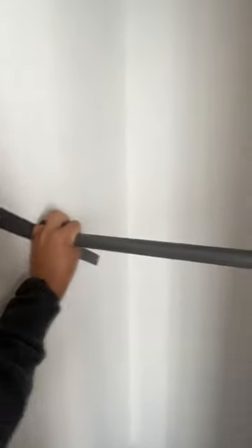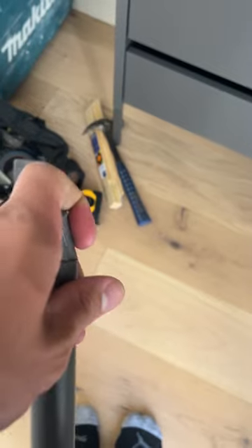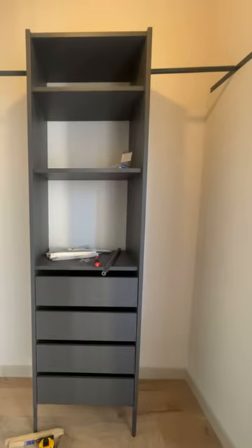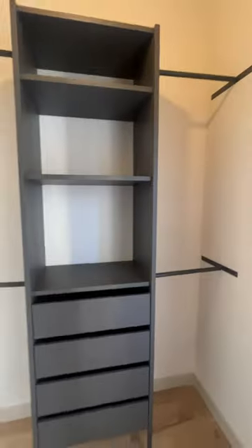This is where I messed up big time — totally mismeasured and the poles did not fit. Luckily I was able to cut them down, put the piece back in, and made it fit properly. One, two, three, four, and we're done.